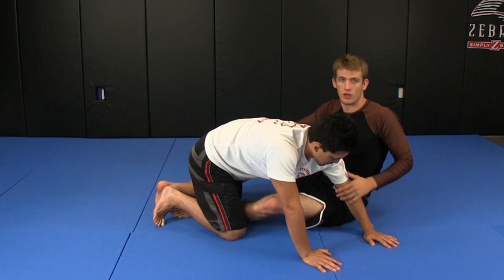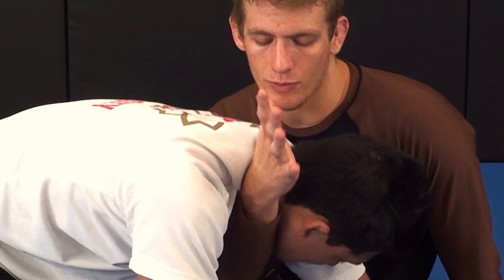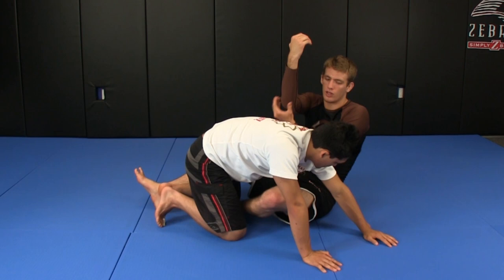Remember, darce chokes come from the armpit to the neck, anaconda chokes come from the neck to the armpit. So the darce choke goes in here. My goal is not to have my thumb on his neck — I want my thumb wrapped around the back of his neck, like if I were trying to hook his spine with my thumb. That's the proper positioning. I want to get it as deep as possible so that my elbow lines up with his esophagus. My elbow goes to his esophagus.